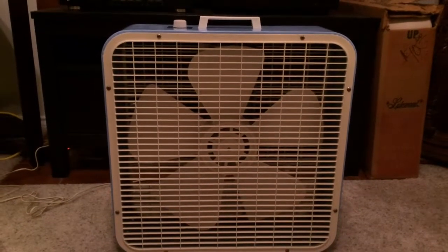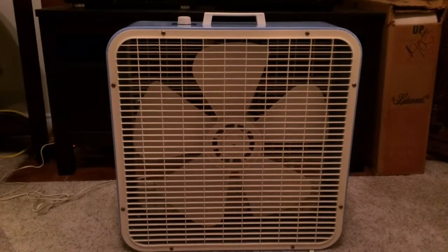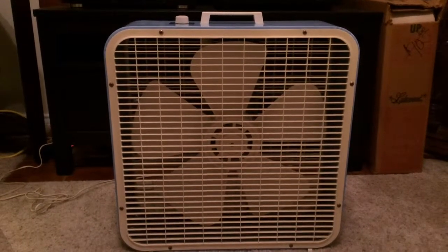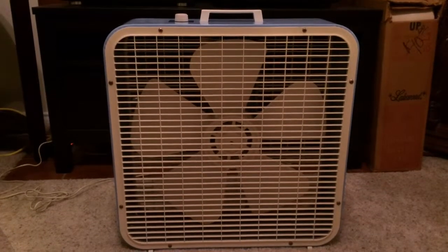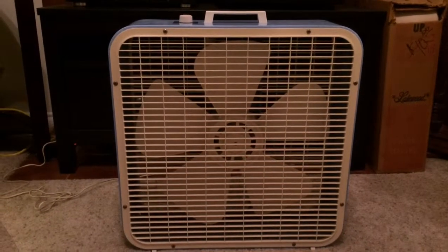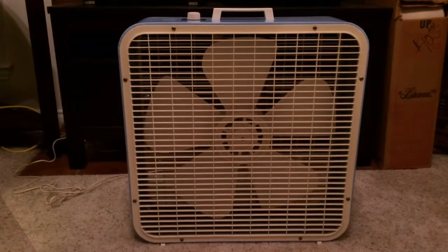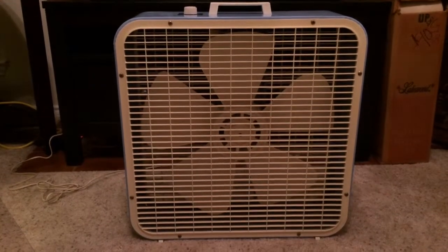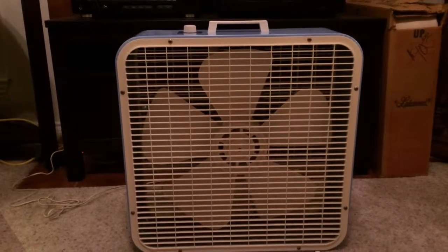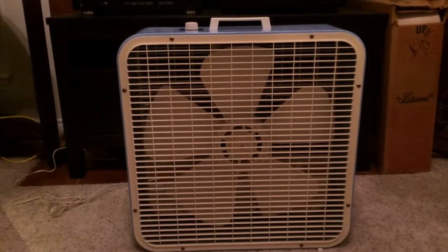I bought another first gen K223 with the Westy motor that has the box with it, but I'm just going to keep the box and not the fan. You'll learn why later on. It's a Westy, and as you know, I already have a K223 with the Westy — so that's one reason there.